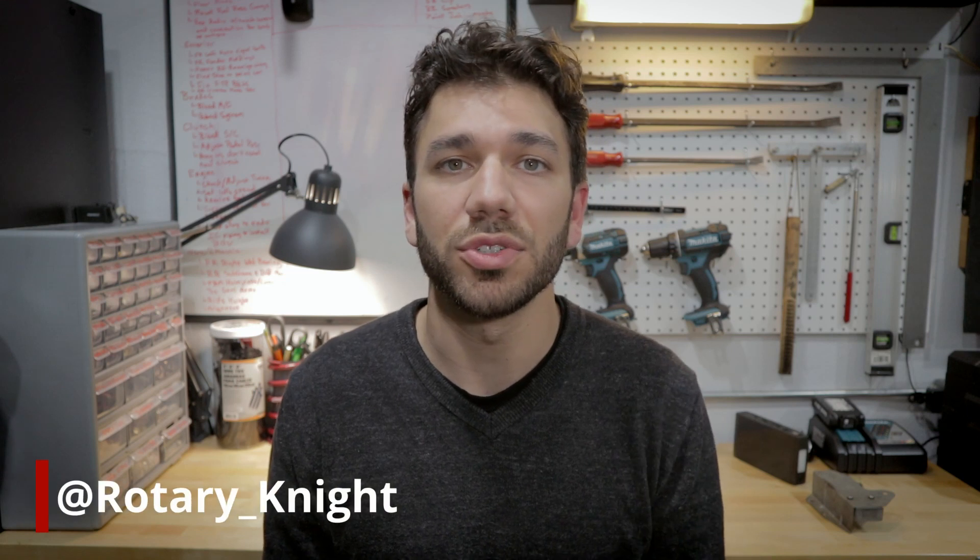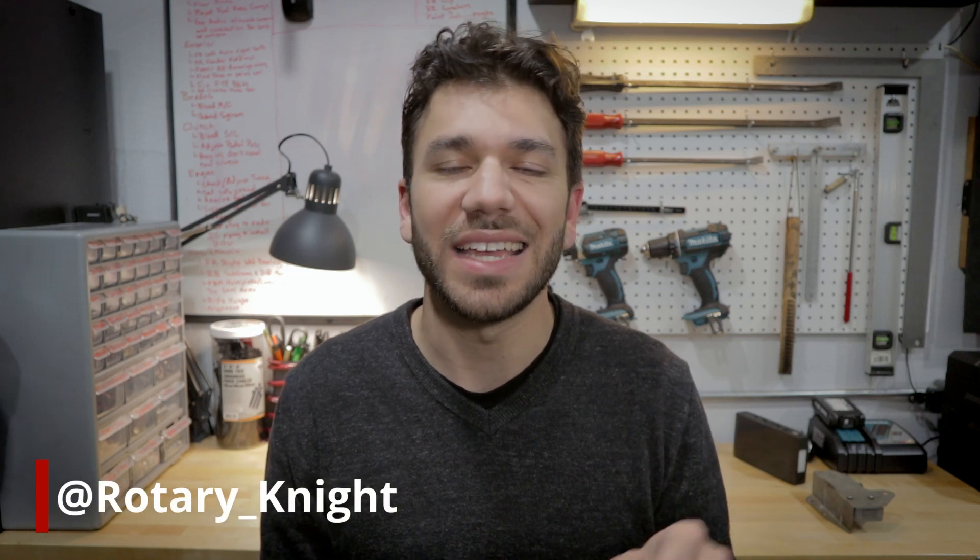Welcome. If you're new to this channel, my name is Alex. I'm a mechanical engineer with a never-ending love for his rotary, and I simply make these YouTube videos as I'm rebuilding my RX-7 as a way to keep these old cars alive and keep the information flowing. If you ever have questions or comments on how to fix your FC3S RX-7 or working on a rotary in general, feel free to ask in the comments below or find me on Instagram at rotary_knight — that's knight like knight in shining armor.